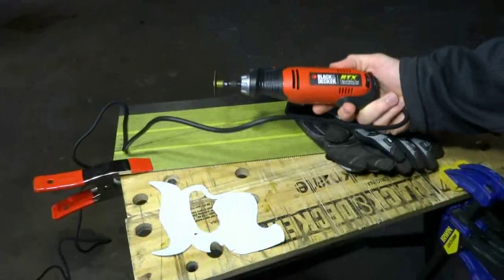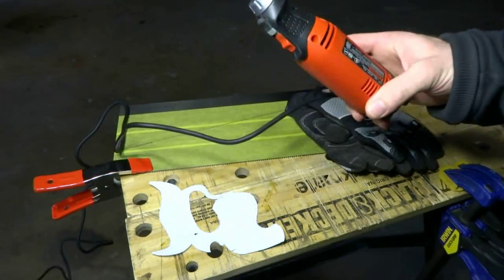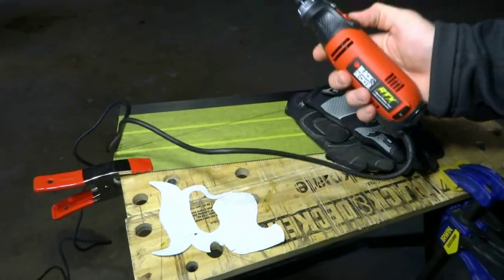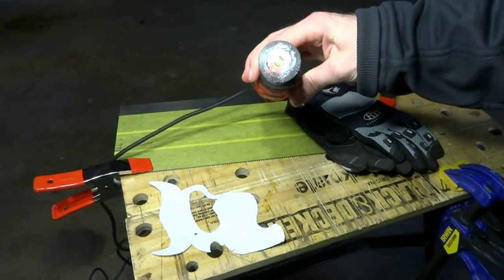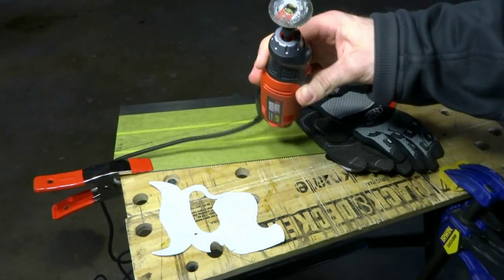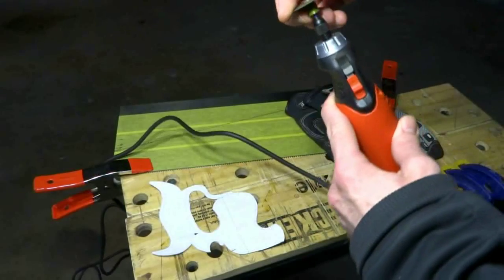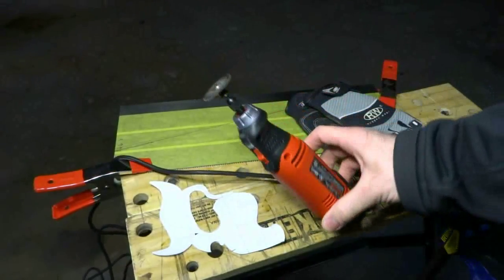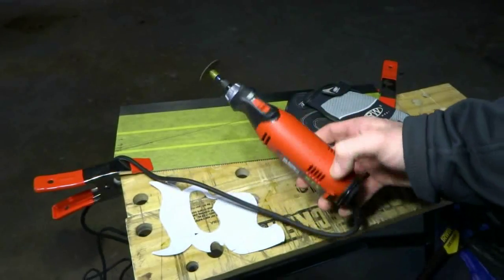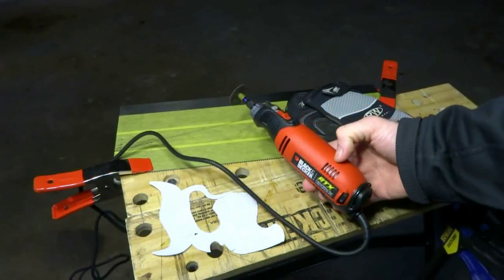Next thing to do is cutting it out with the rotary tool. I'm going to be using a Black and Decker RTX — it's a three-speed variable speed rotary tool. I'm using a metal cutoff wheel, and I happen to be using the quick-change ones because it's a lot easier when you have to change them out than trying to fiddle with that tiny screwdriver. Let's give it a test cut and see how it goes.